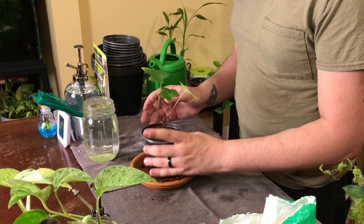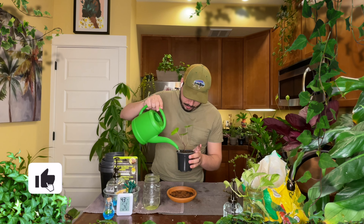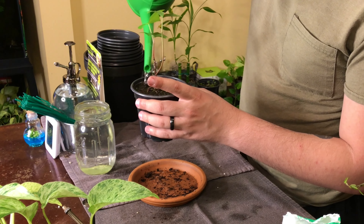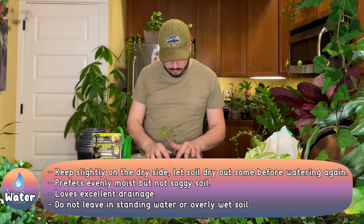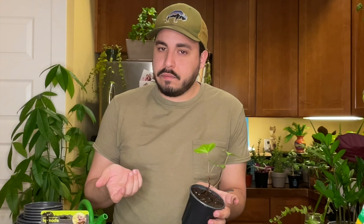Now our final step — as we know, what is it? Watering. Let's go ahead and water it. We need to water it well so it acclimates nicely and comfortably, and doesn't get stressed. Plants get stressed — it's not just a human thing. Even plants get stressed. Be nice to your plants, be kind to them. Treat them the way you want to be treated if you were a plant.